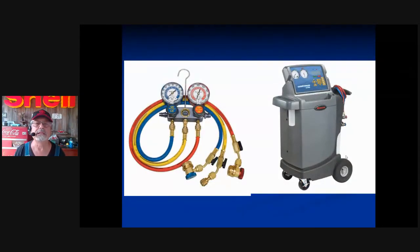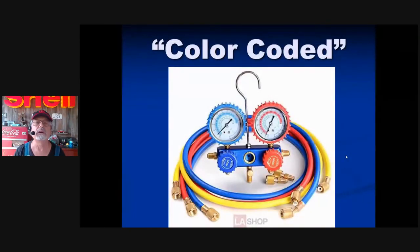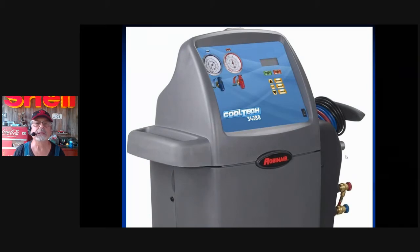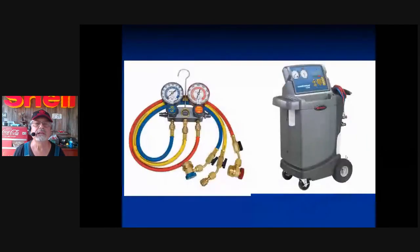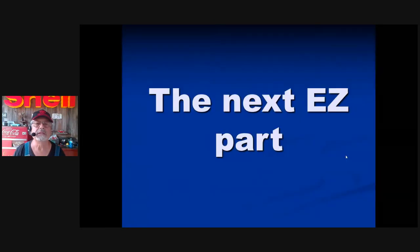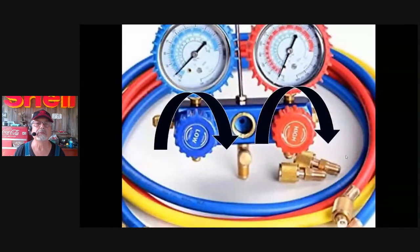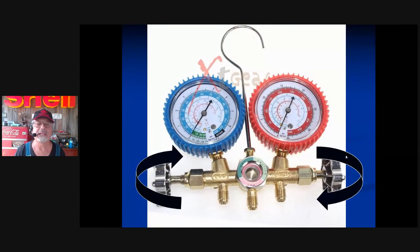You do not need the high side — I'll tell you when you need it; keep coming to class. Let's look at the gauges, starting with the easy part: color coding. Blue is low side, red is high side. The yellow hose goes to your refrigerant can, vacuum pump, recovery machine, or oil injector. The hoses, gauges, and knobs are all color-coded. Now, the hand wheels — in this particular manifold gauge set, the hand wheels are up front. They should be completely in the clockwise position.